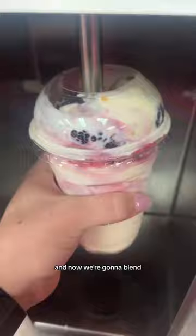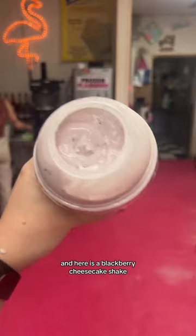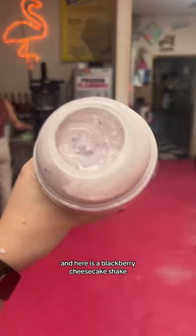This is what makes it drinkable. And now we're going to blend. And here is a blackberry cheesecake shake.